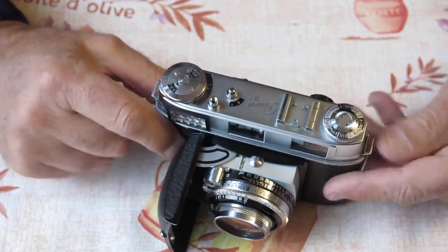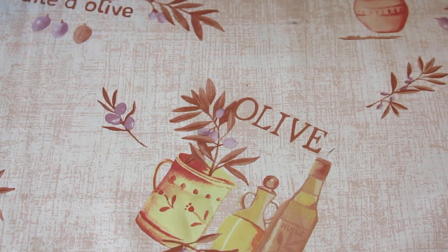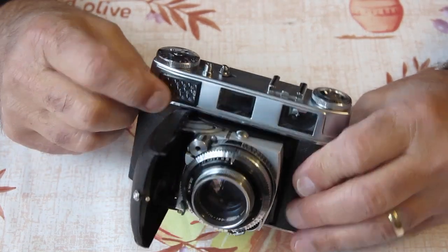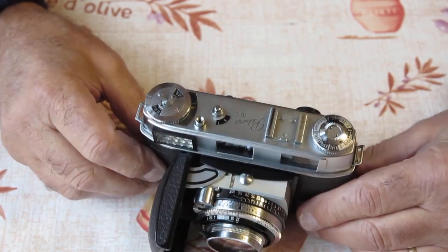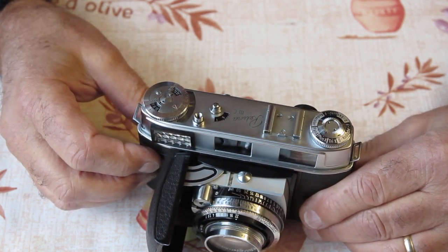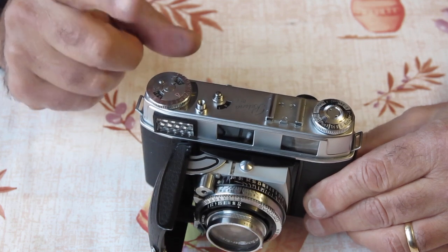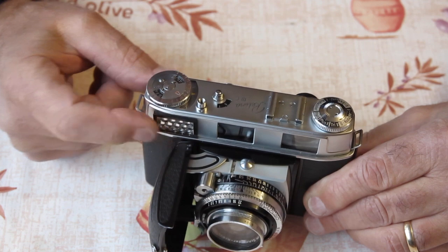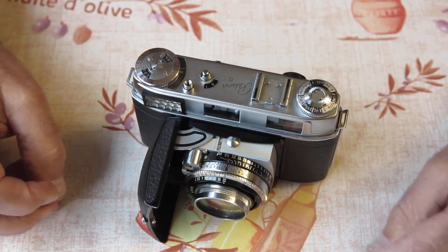Does the meter function? The meter does function, but it looks very low in output. It's quite possible that the selenium cell has been effectively killed, because selenium cells do not like moisture getting to them — it just ruins them. Although the meter works and has a good movement, I'll have to check whether it's got the appropriate sensitivity; otherwise I'll probably have to find another selenium cell, which is extremely difficult at this late stage.